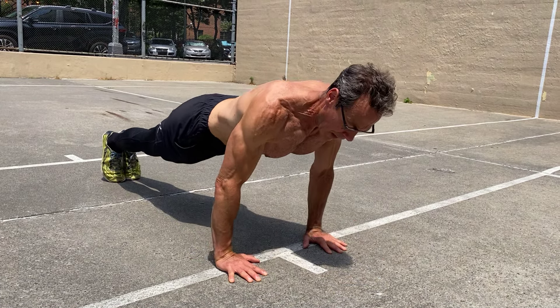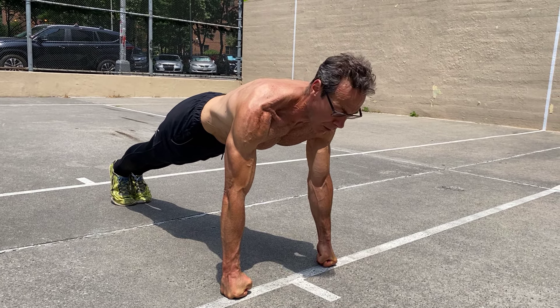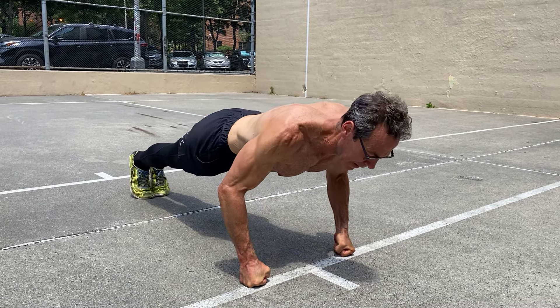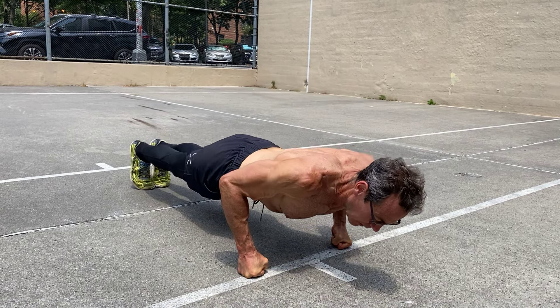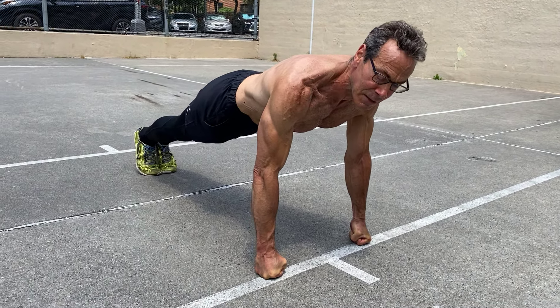To make this variation a little harder, get on your knuckles. Why on your knuckles? Because you're increasing the range of motion, thus increasing the muscle fiber recruitment. I'm able to go lower and higher. Keep in mind — if my chest doesn't touch the ground, I don't count it as a push-up.